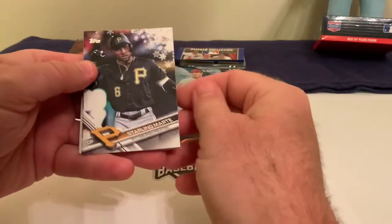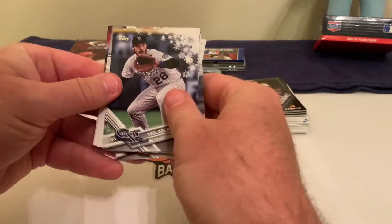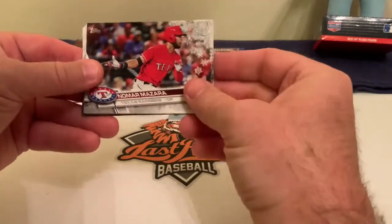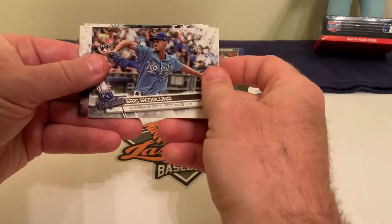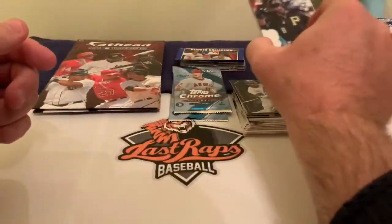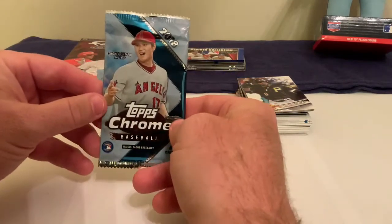In this Holiday pack I'm definitely looking for an Aaron Judge. I got Starling Marte, Michael Fulmer of the Tigers, Marco Estrada of the Blue Jays, Nolan Arenado, Kevin Kiermaier for the Tampa Bay Rays, and Nomar Mazara — this is the snowflake parallel. I also got Hanley Ramirez, Eric Scoglund rookie card, Ryan Braun, Evan Longoria, and back to Starling Marte. Five packs and if I never had to see them again I'd be okay with that.